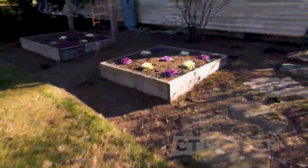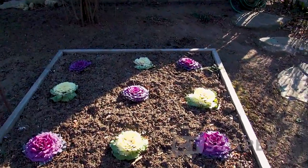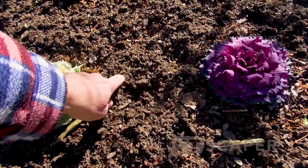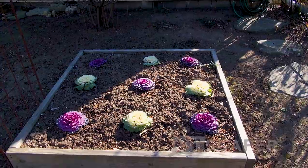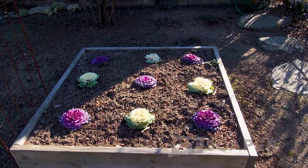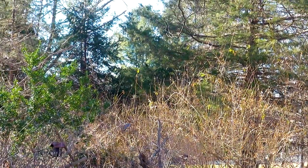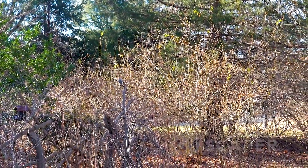December 23rd, flowering cabbage is still looking perfectly fine. There is definitely frost and that ground is hard. I'm liking the red better than the white, but I think you need to add a few white ones in there just for a little bit of contrast. I got a small woodpecker on the suet there, and then I got the big woodpecker making a racket, looking for some food.